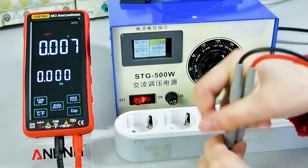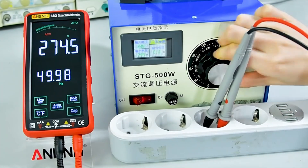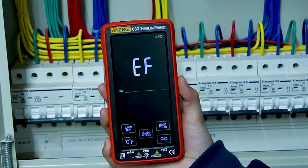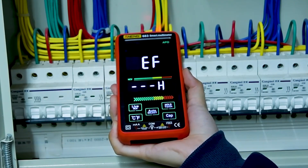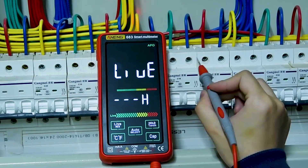On the flip side, the touch interface may feel sensitive for some users, and its smaller size might not suit everyone's preference. Despite these minor drawbacks, its premium features and sleek design make it a top contender for those who want a modern, high-tech multimeter.